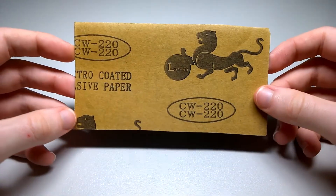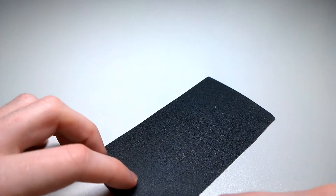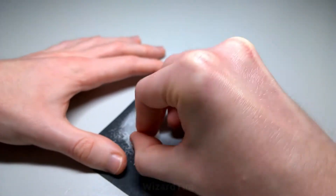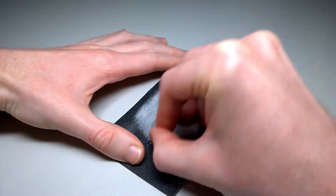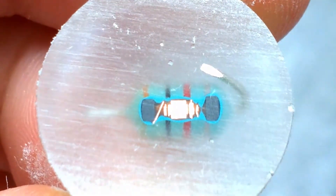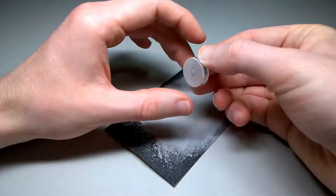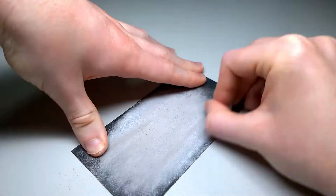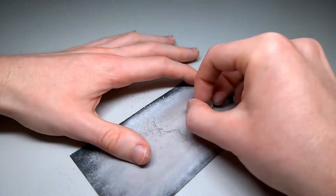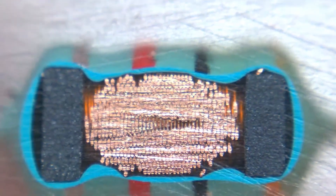To start off I'm just going to use some 220 grit sandpaper and go to town on it, getting through the first layer. Here we can start to see some of the construction of it. It looks to be a whole heap of fine wire wound around a ferrite core.